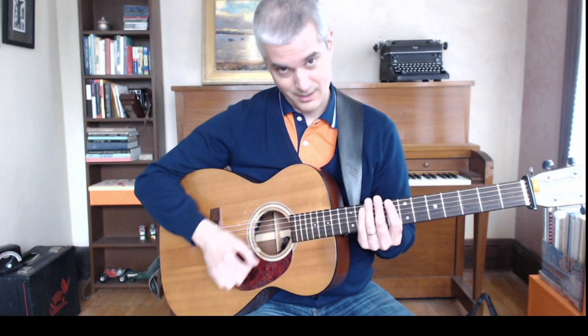So it goes: down... up... down... down... up... down. That's the core pattern — down, up, down, down, up, down.